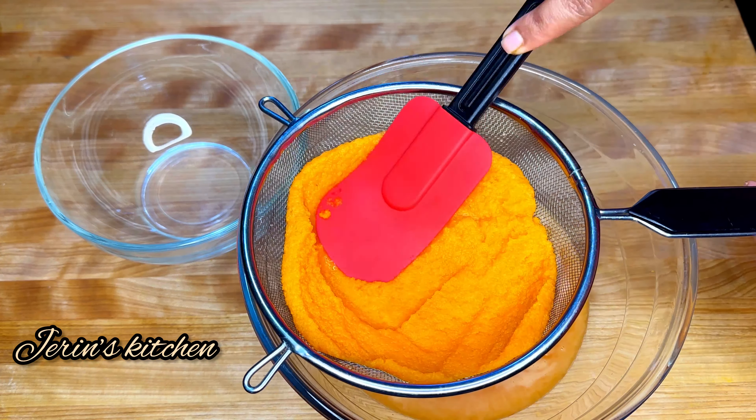Put 6 tablespoons of corn flour in the water. Let's mix the corn flour in the water — like here.